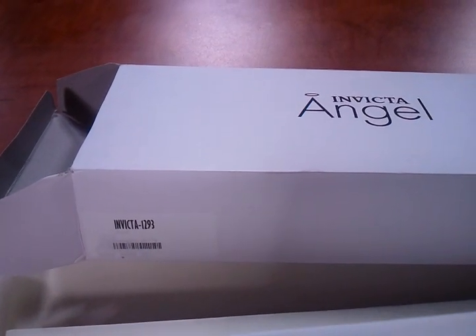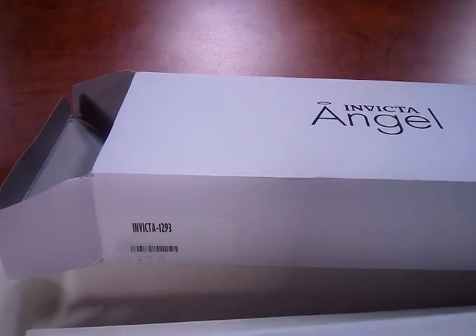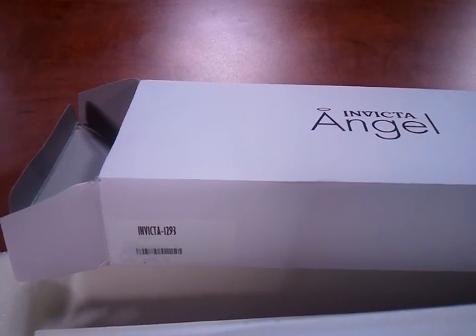Today we're going to be talking about the Invicta 1293, 1294, all the way to 1309. These are certain styles in different colors.